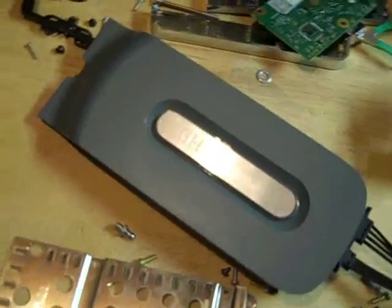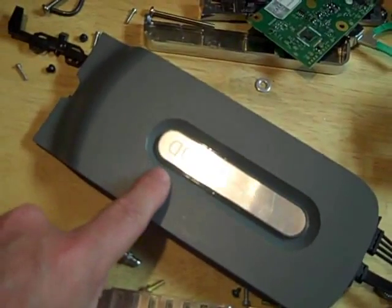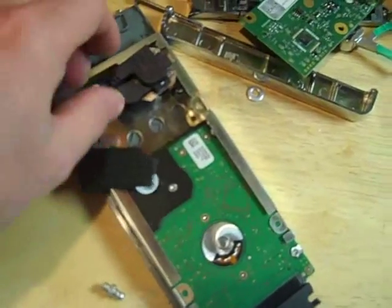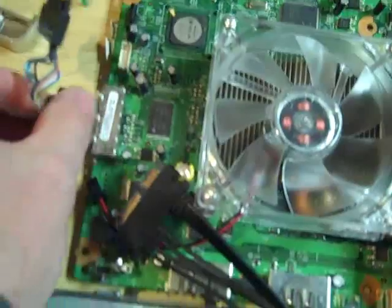Now for the regular Xbox 360, you have to take the hard drive case apart with a Torx wrench. The bit sizes are T6 and T10. Once you have the hard drive case apart, you take the connector and put it into the motherboard like this, and this always has to be facing up.